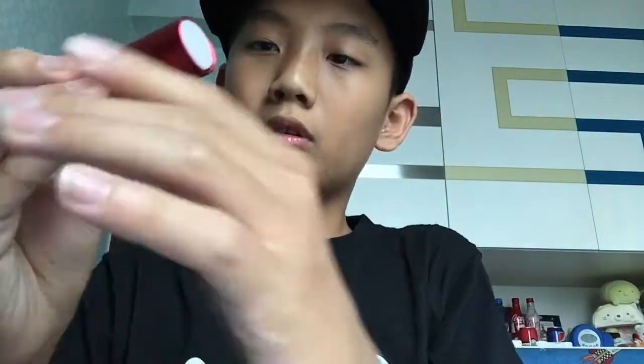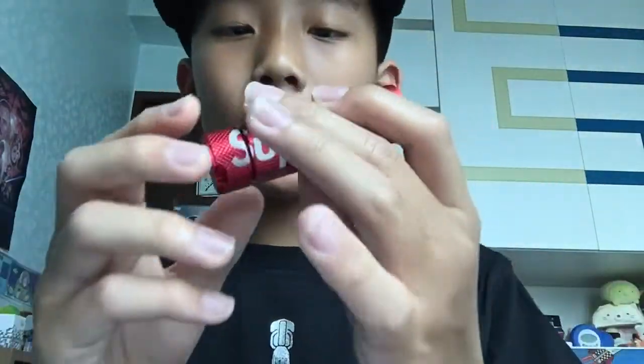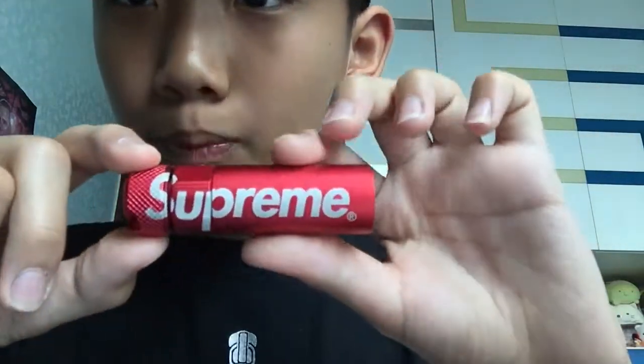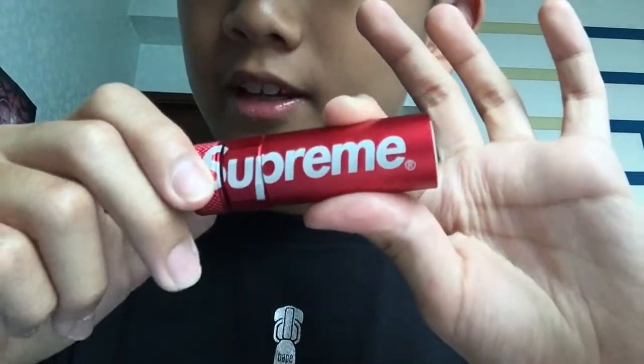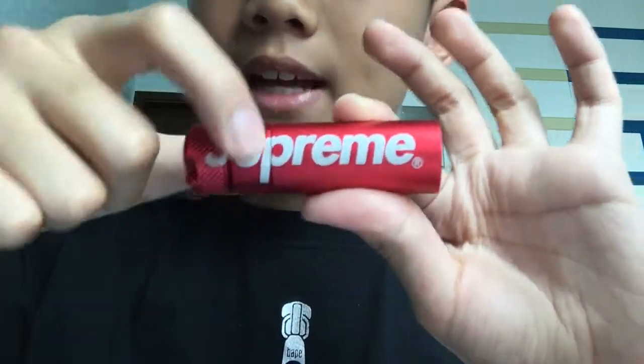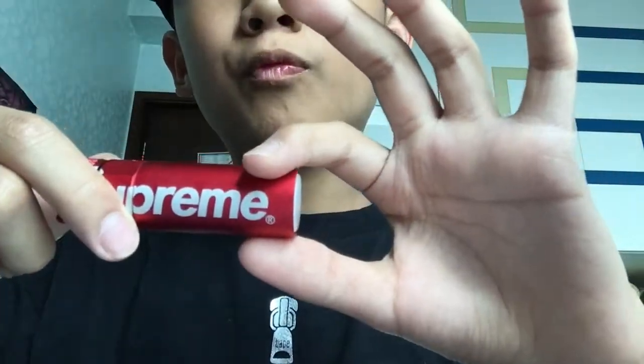It looks really cool — made of metal, Nightcore. I've got some Nightcore torches but one's kind of broken, so that's why I got this one. Supreme looks really cool. There are three layers: one here for the battery, one here for the activation, and one here for the core.